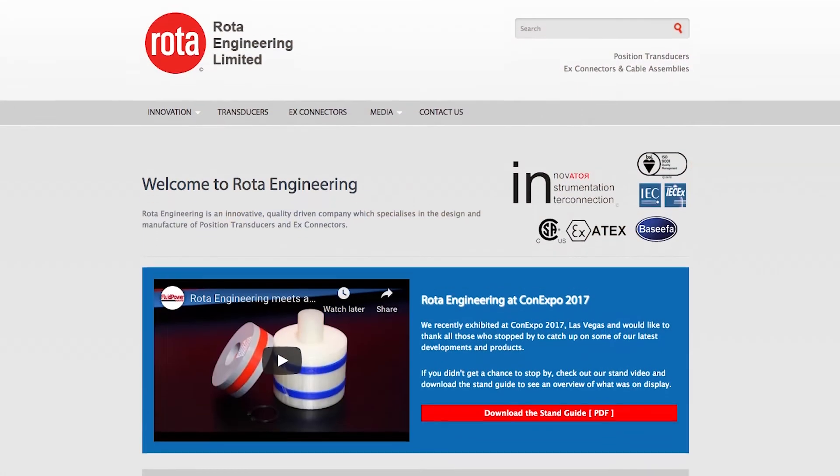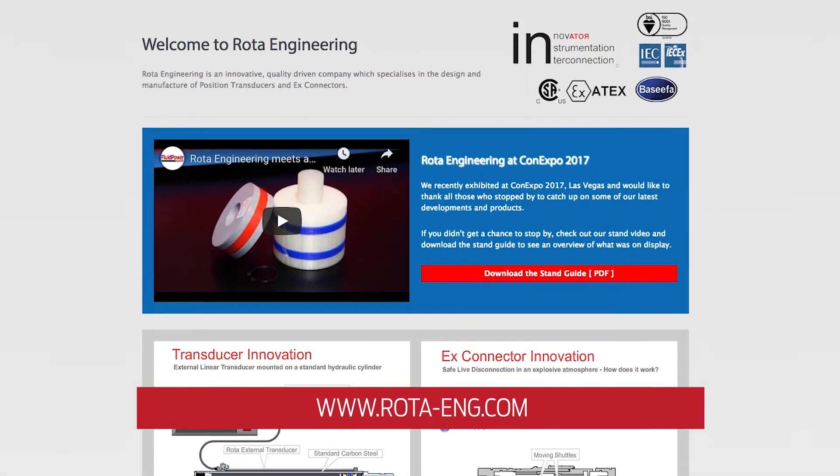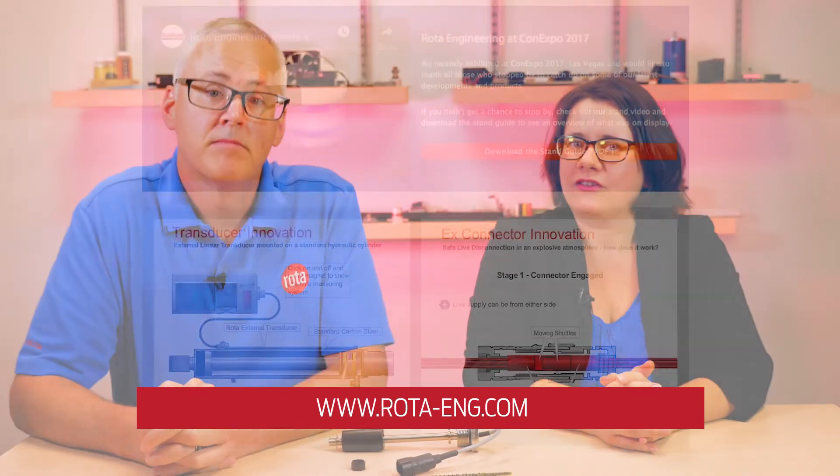Where can people get more information about this technology? Please go to our website, rota-eng.com. And for more need-to-know engineering videos, visit fluopowerworld.com. Thanks for watching.